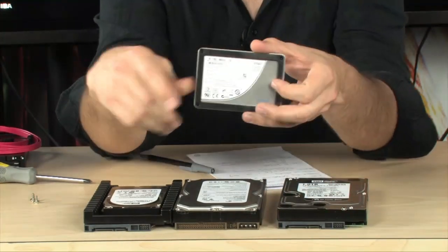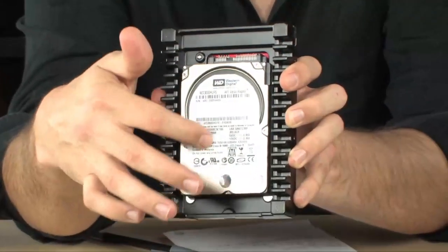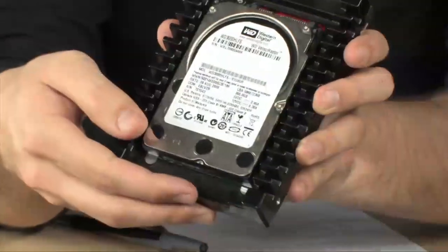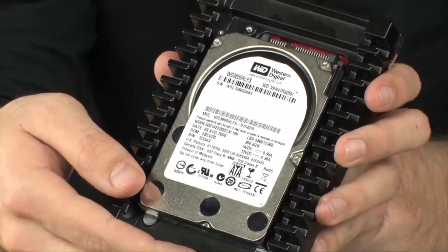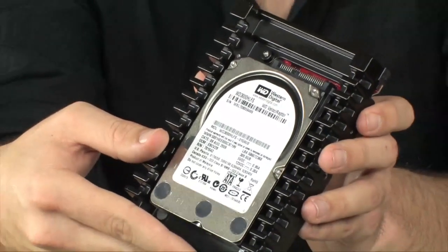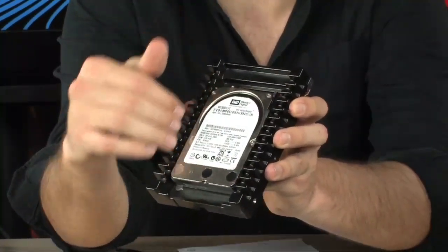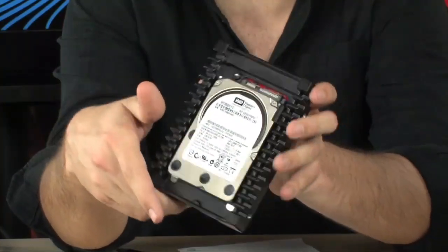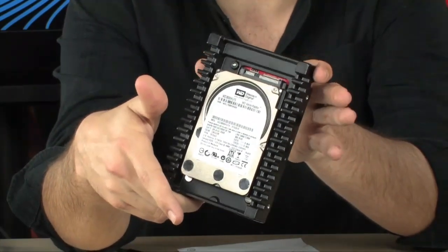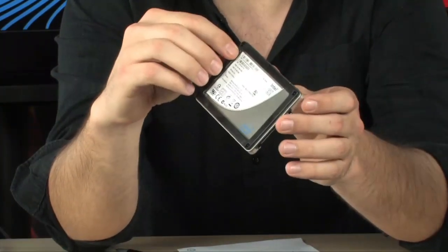Somewhere in between is the Velociraptor from Western Digital. This is a 2.5-inch drive — it's actually just the inside of a laptop hard drive — but it's fitted in a case so it fits in the 3.5-inch form factor that most desktop computers accept. This is 400GB and is a good compromise between speed and performance. The 1TB might do 105 MB/s read, this does about 125, and the SSD does about 240 — very, very fast.